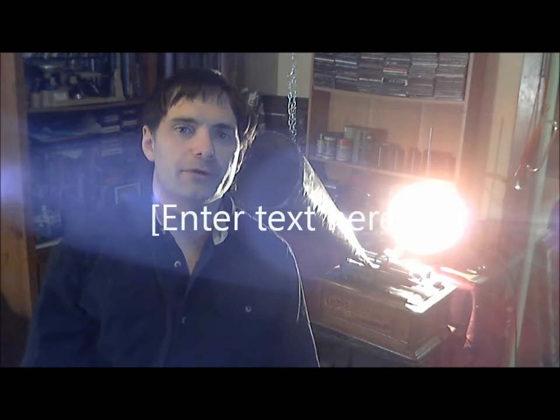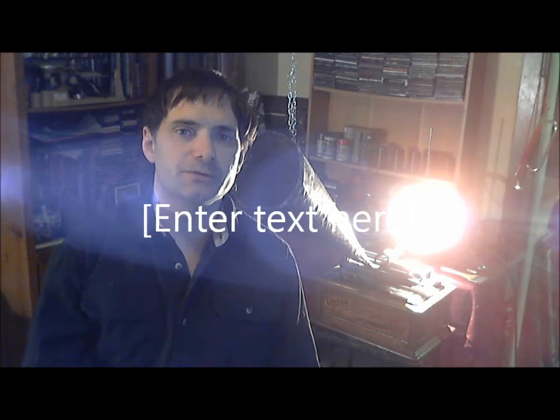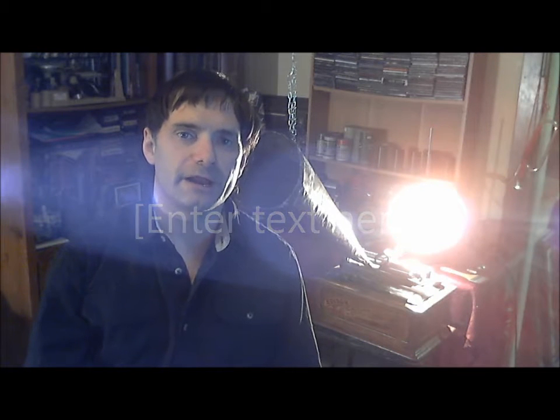Hello, I'm Sean Bory of Bory Audio Laboratories. Today we're going to show you how to make a typical recording as they would in the studio in the 1890s.